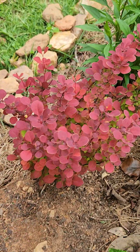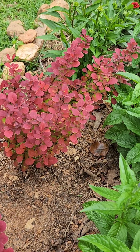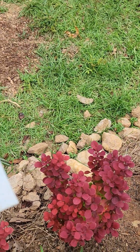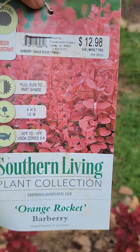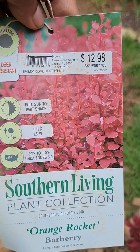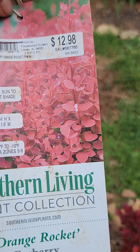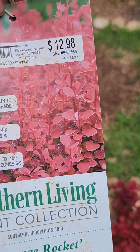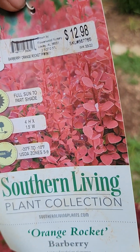It was $12.98 when I bought it — well, it was actually on clearance so it was around six something. I try to buy most of my plants on clearance. You can see at the barcode there's a Lowe's clearance marker, which means anything over $15 is half off. I think this ended up being around $7, but I'm not a hundred percent sure.